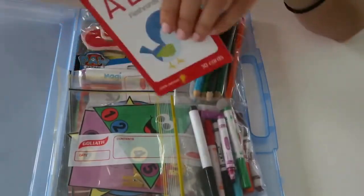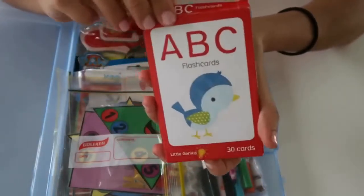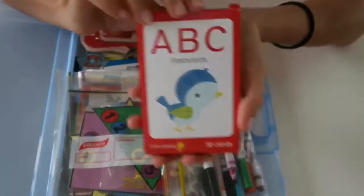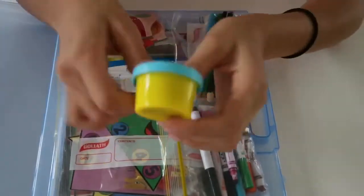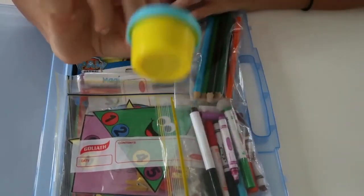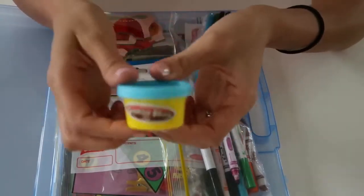The next thing is just a pack of ABC flashcards. We're always revising his alphabet and his letters, so this is just another little activity for him to make sure he doesn't forget his ABCs. The next thing is just a little bit of Play-Doh — my kids are obsessed with Play-Doh, so this definitely keeps them occupied for a long time. This is just the small party pack.